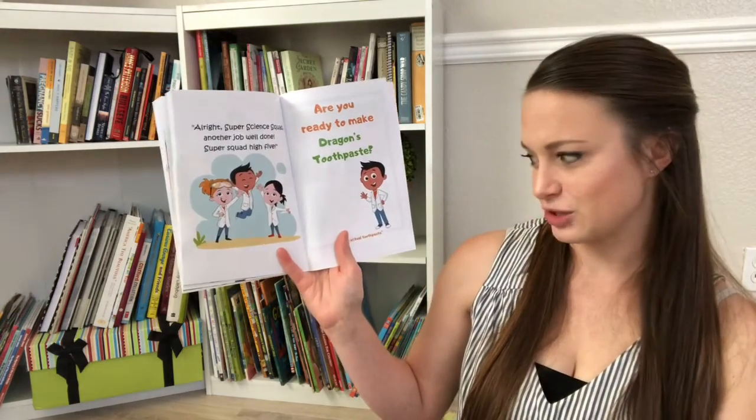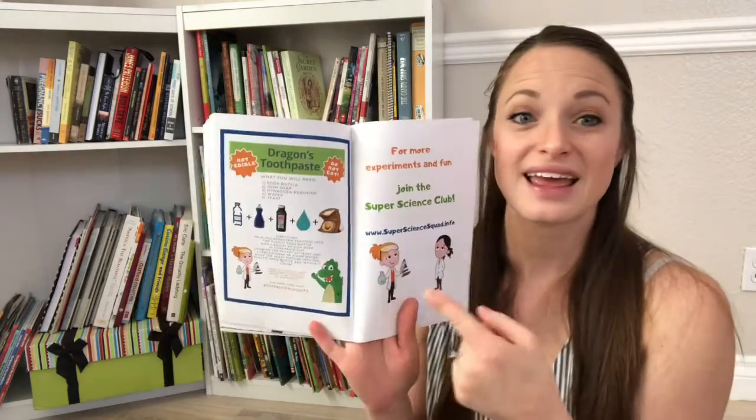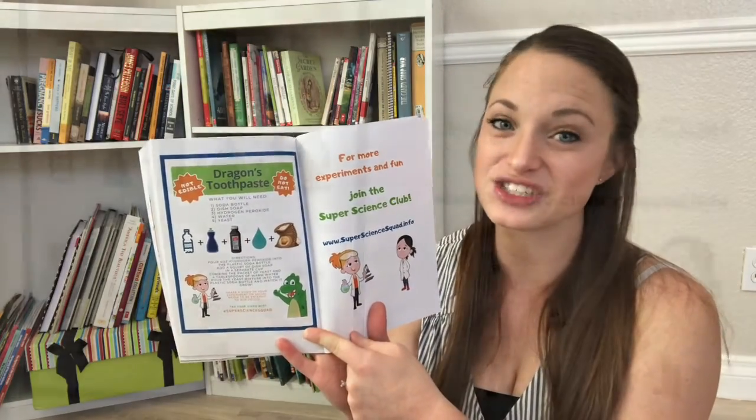Are you ready to make dragon's toothpaste? Not actual toothpaste. Here are the ingredients. Pause the video and try it out.